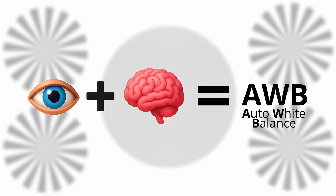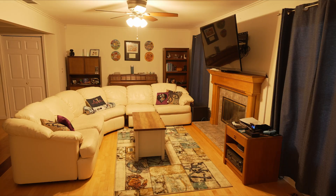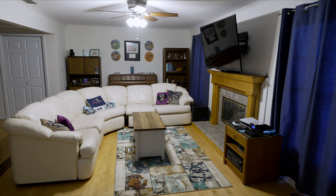You see, our eyes actually perform their own version of auto white balance. Your brain is constantly interpreting color in context. If you walk into a room lit by warm tungsten bulbs, your brain doesn't tell you, "Hey, why does everything look orange?" Instead, it corrects the scene so that the walls look white, the furniture looks correct, and people's skin tones look natural.